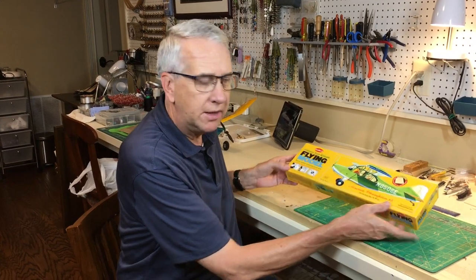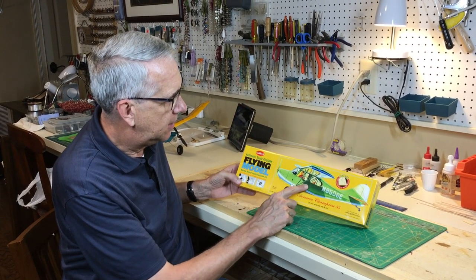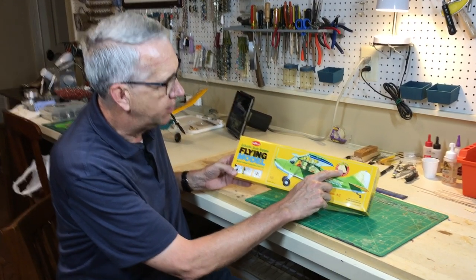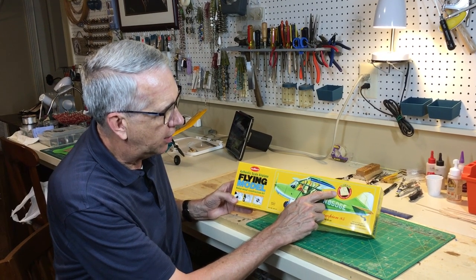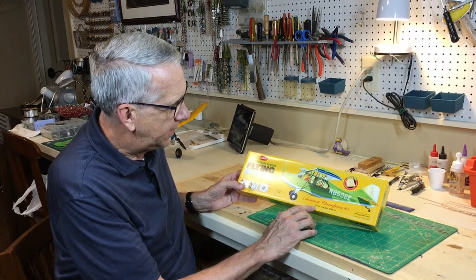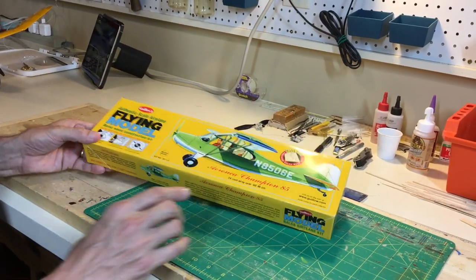We'll take a look at the box for the Aeronca Champion 85. What I'm looking at is the standard Guilos artwork. It is laser cut, which means the parts will be much better cut out, and laser cut kits have a better quality, lighter weight wood than the old die cutting. The one thing that catches my attention is the 24-inch wingspan. That leads me to think about weight. With my experience converting Guilos airplanes, a 24-inch wingspan can fly, but you want to keep it light. Target weight would be 2 ounces, maybe 2.2 ounces, because there's a thicker chord on this wing. Keeping the model as lightweight as possible will be a driving consideration throughout construction.